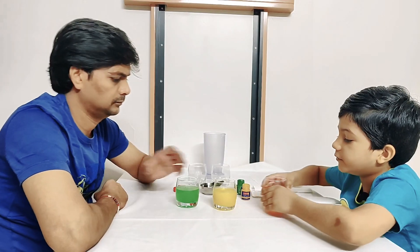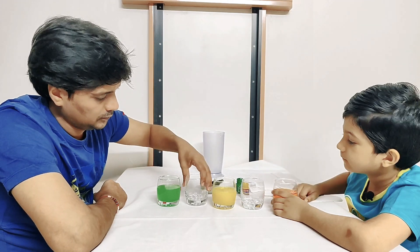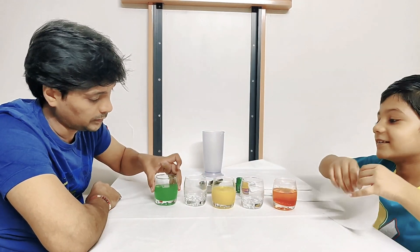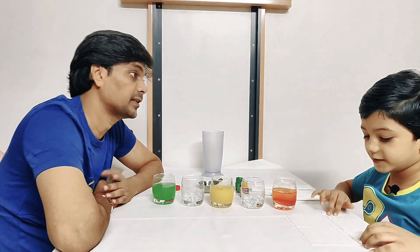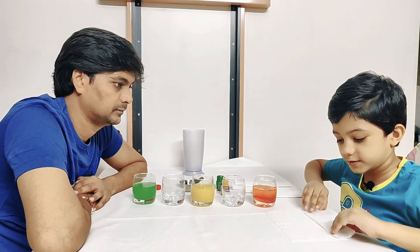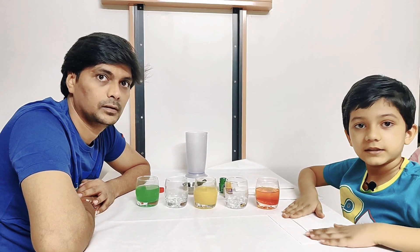Now we will put two more glasses between them. Okay, I'm not sure what you're trying to do, but I'm relying on you for this experiment. So now we fold the tissues like this. Those two are empty glasses, yes?